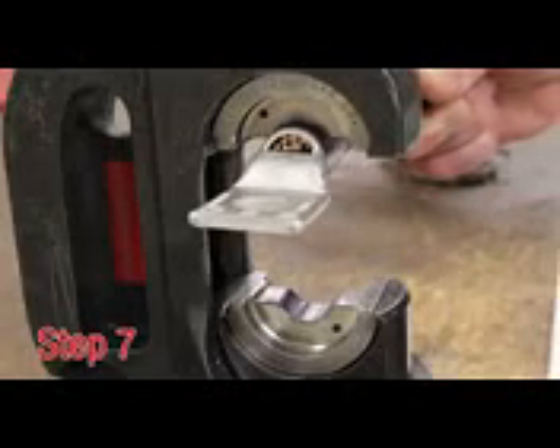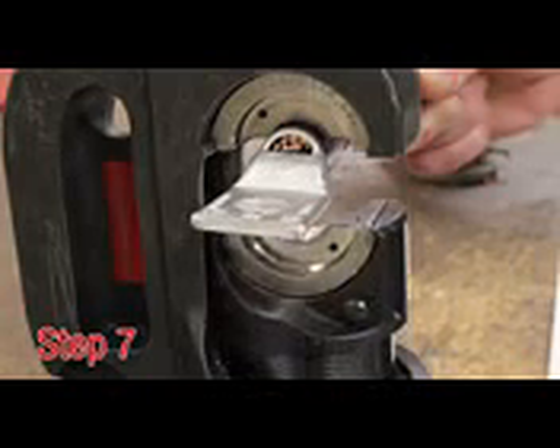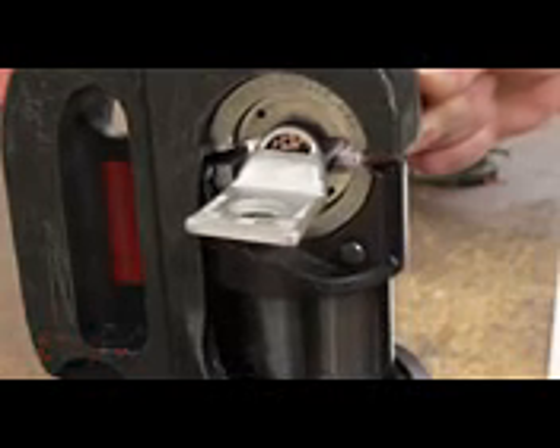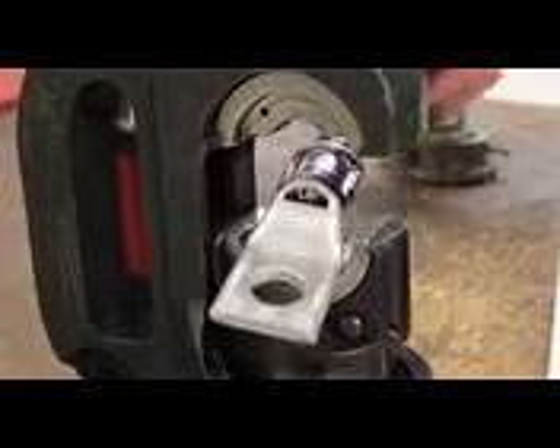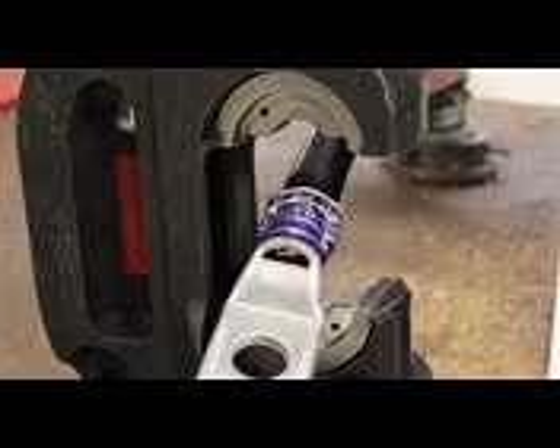Step 7. Begin the tool's crimping cycle and continue until the full cycle is complete. Be sure to always crimp from the tongue end to the conductor end. Release RAM. Repeat the process until all crimp locations on the barrel have been completed.